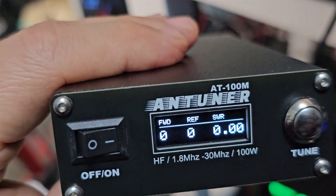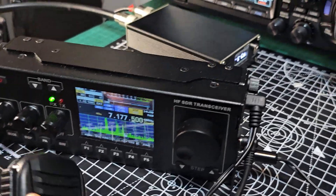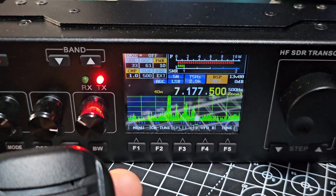This is the tuner I use — they only cost about £60. As soon as I put the tuner on, you can see it in the distance: ATM-100M. It's down — the SWR is nice and low.